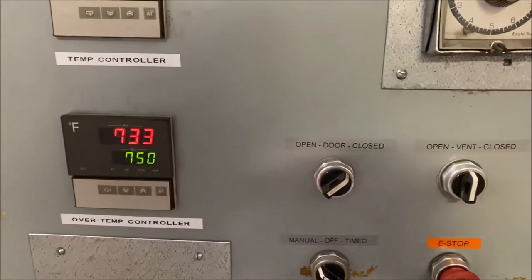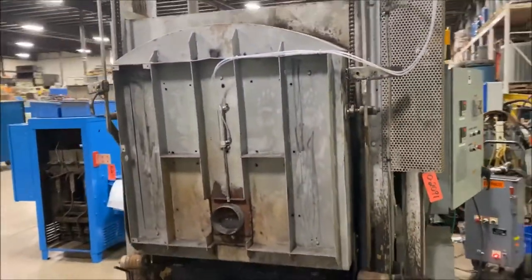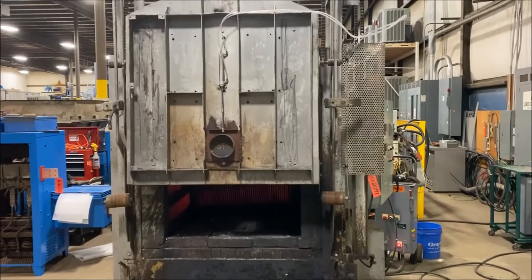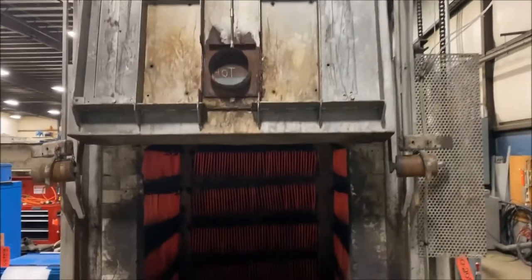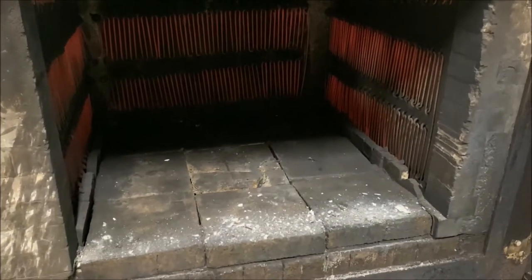As the oven still heats up we'll open the door so you can see it working. You can see it cooking. Holy cow, that's hot. Take a look at the inside there — it might melt my phone.